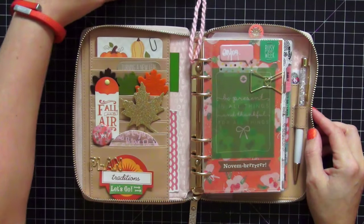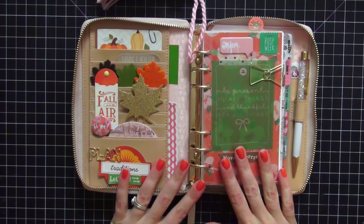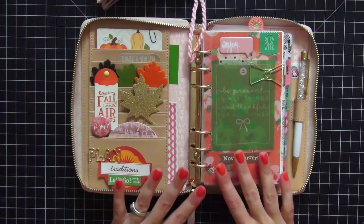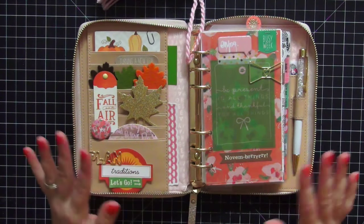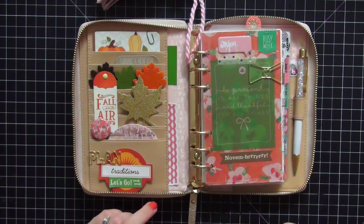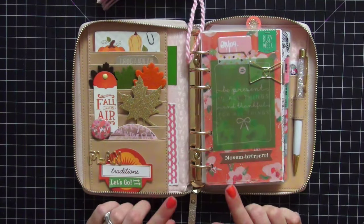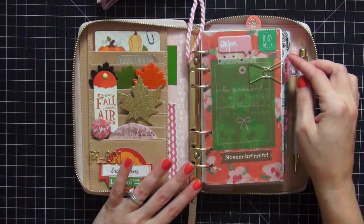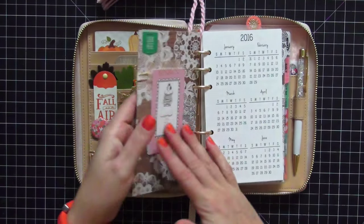Some changes I made from my October setup: I did not include a shaker page or a gold foiled card this time — I wanted to try something different and change it up for fall and November. I'll be bringing those elements back when I set this up for Christmas, and I will show you guys that at the end of November or beginning of December.